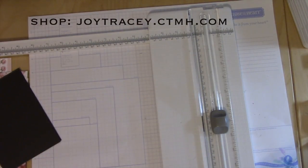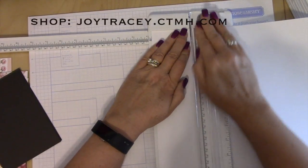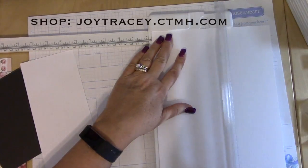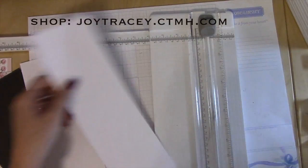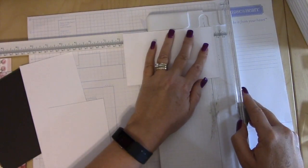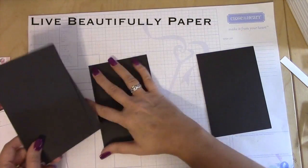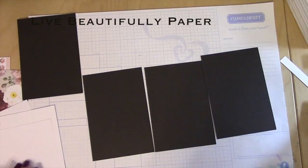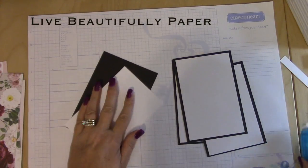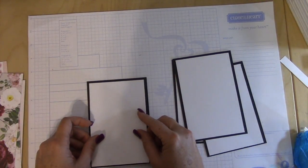Got those. Then I'm going to take these and do 3.75, and the second one 3.75. And then 5.75, second one 5.75. I'm going to mount all those white pieces on the black. These white pieces represent where your photos are going to go. You could even cut your photos slightly smaller and then have matted this twice — always an idea.